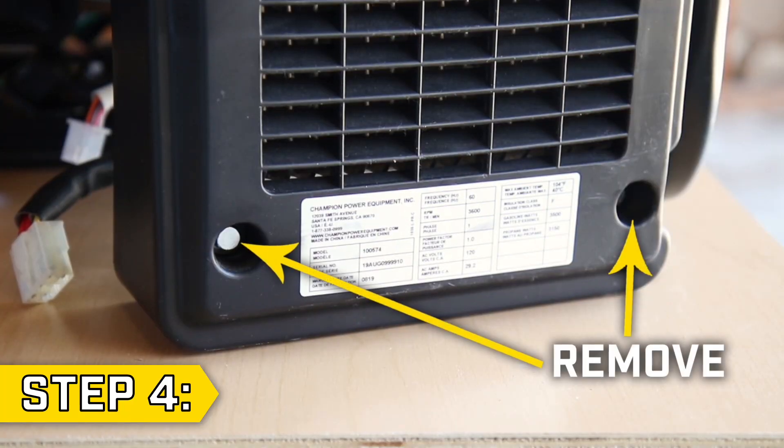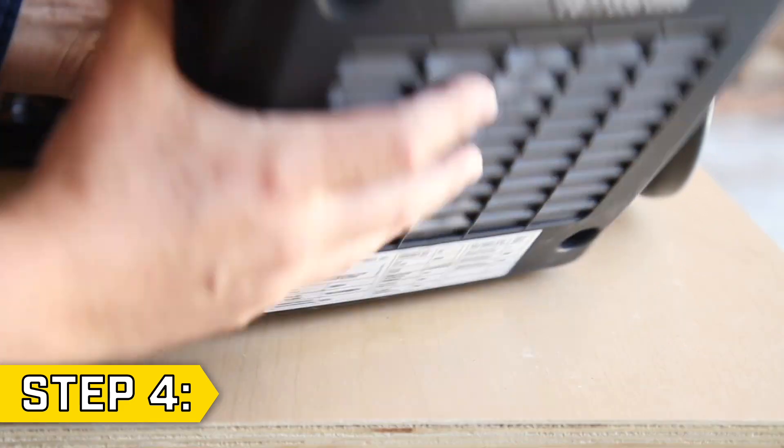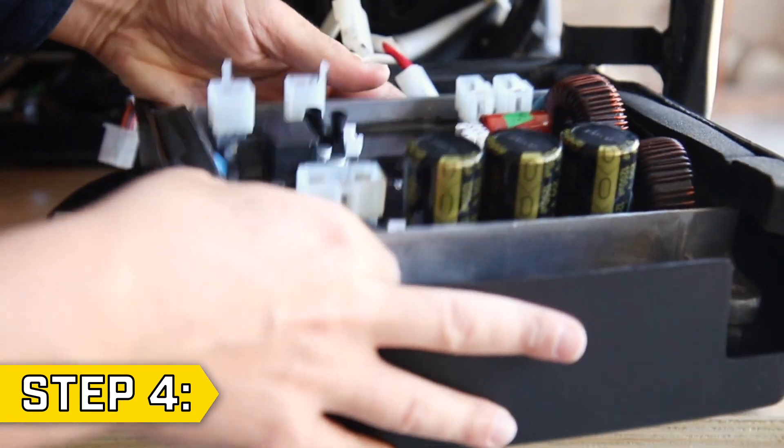Step 4. Take the control unit cover and remove the remaining two bolts with a 10mm socket. This will allow you to fully remove the old control unit.